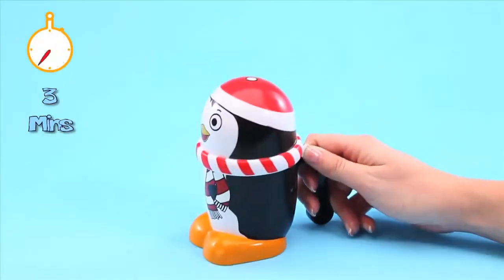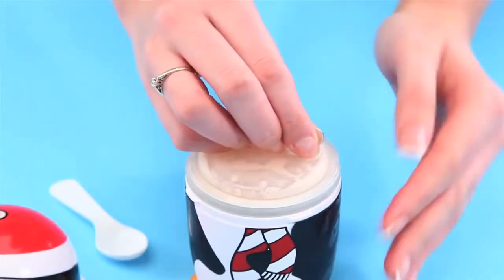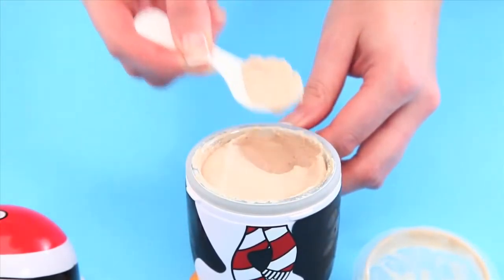Shake your ice cream mugs non-stop for three minutes. After two to three minutes, open the character lid and the aluminium dish's lid, and scoop out your frozen ice cream.